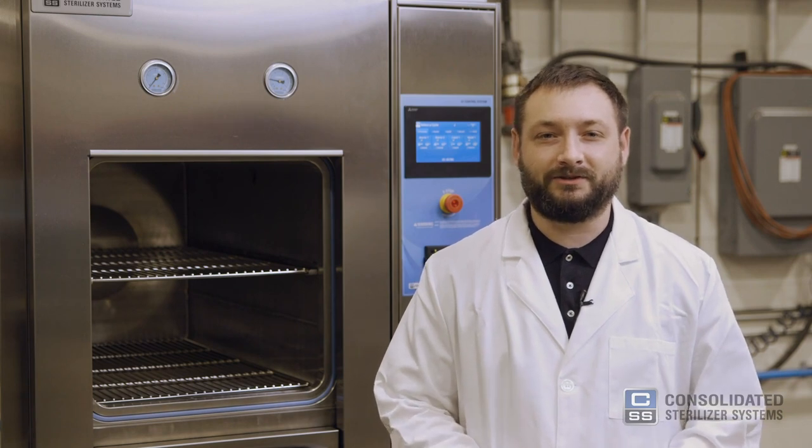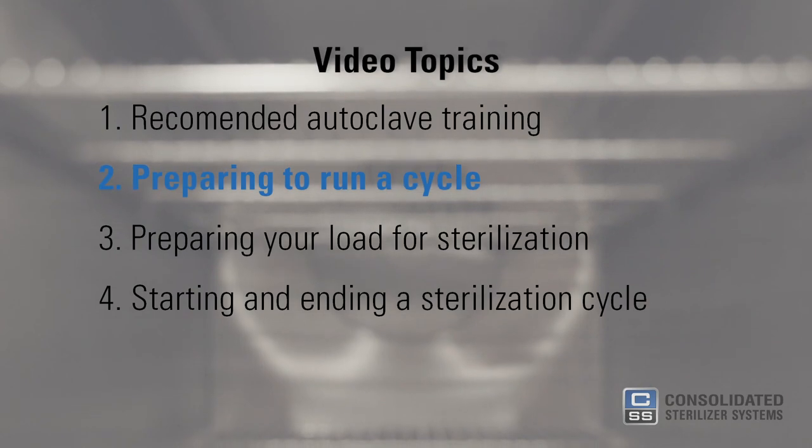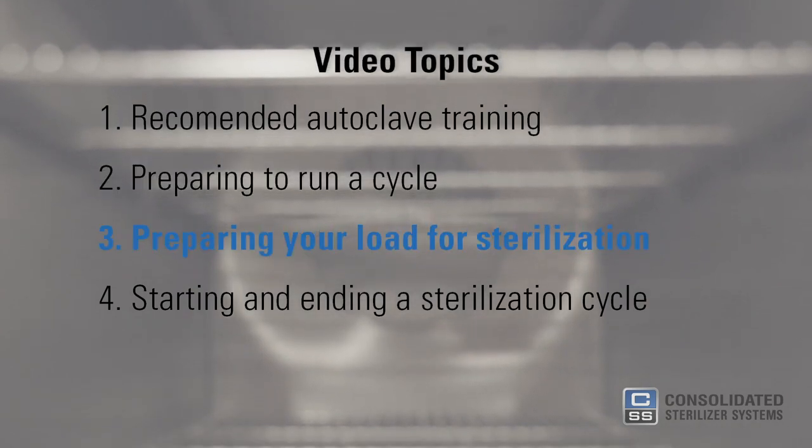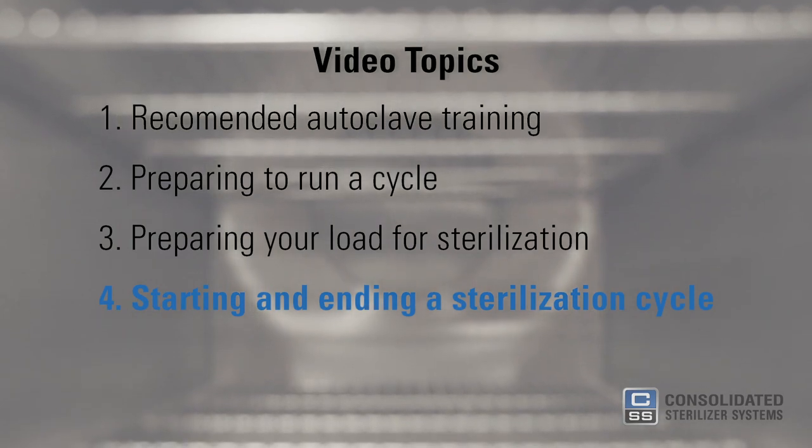In this video, we'll cover the following topics: recommended autoclave training, preparing to run a cycle, preparing your load for sterilization, and starting and ending a sterilization cycle.